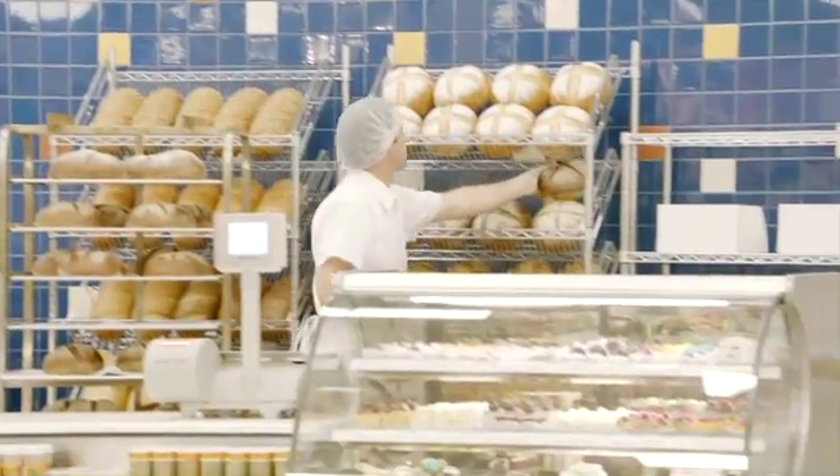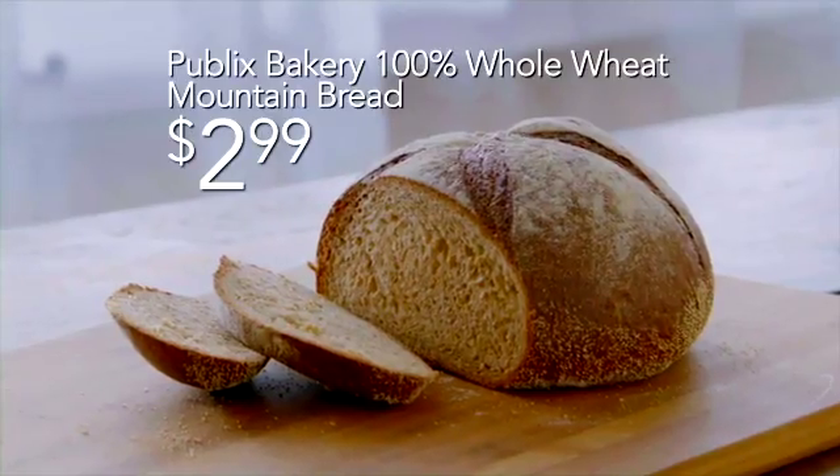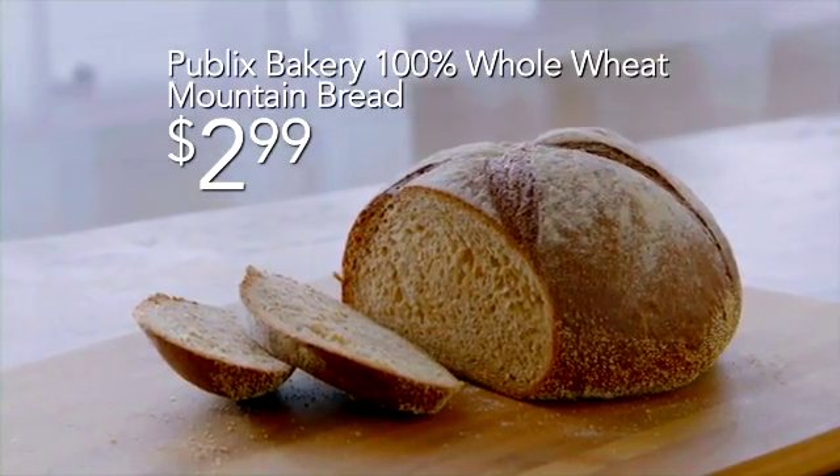Oh yeah, there's something new in the Publix bakery — a wheat mountain bread, 100% whole wheat. This recipe's so good, I wanted it to stand out.